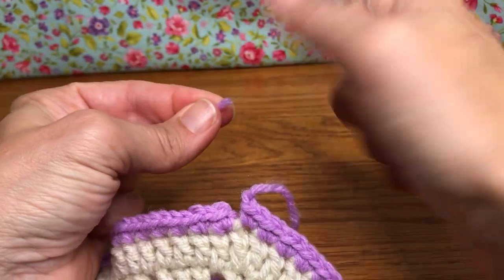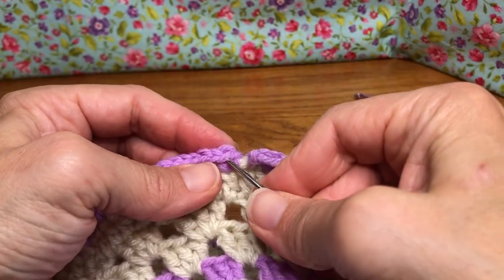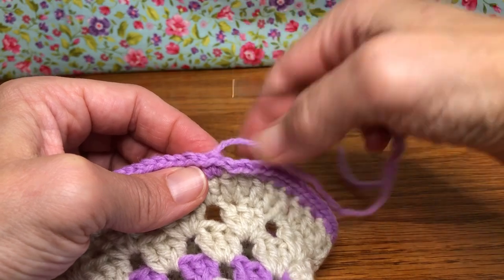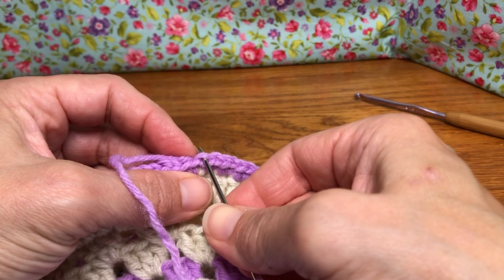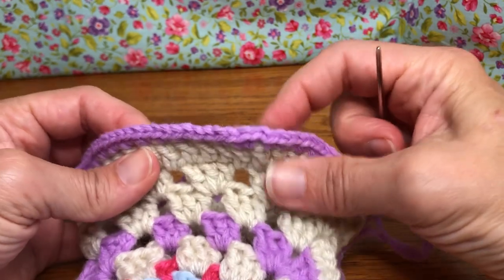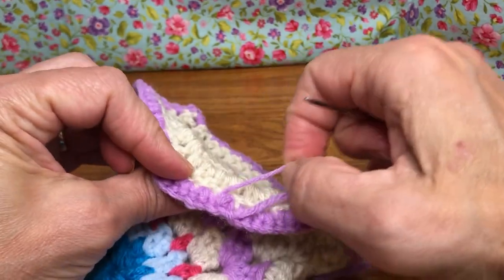Grab your yarn needle and thread it with your yarn. We're going to go to our next stitch — go through the whole stitch, right through both sides. Then go back to your stitch and only go in that back loop, and pull it through. We have a nice seam so it looks invisible — it looks like it flows with everything else.